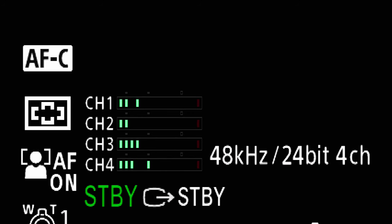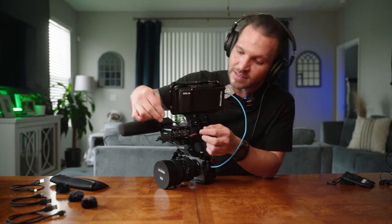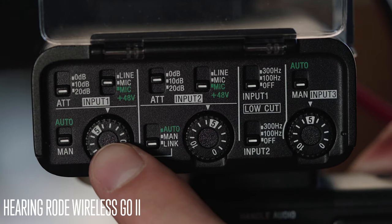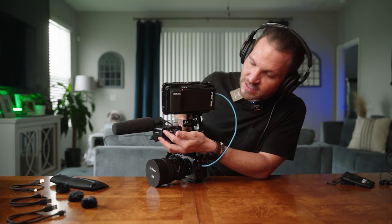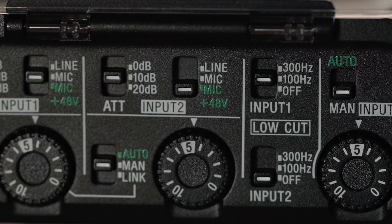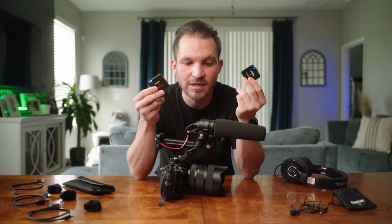You get extra features when connecting through the XLR adapter — you can control gain on both microphones manually using the dial on the handle. Set the input selector on the back of the FX3 to input one, separating channels one and two so each mic has its own gain dial. You can also control the attenuator for microphone sensitivity and add a low cut filter to reduce background noise like air conditioning. We'll cover all that after going over the devices and the Rode Central app.